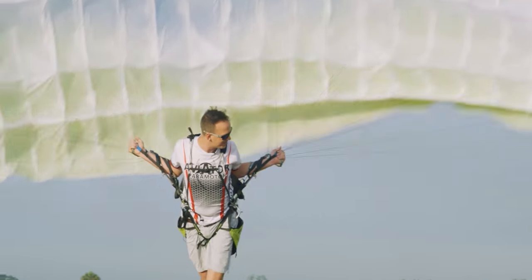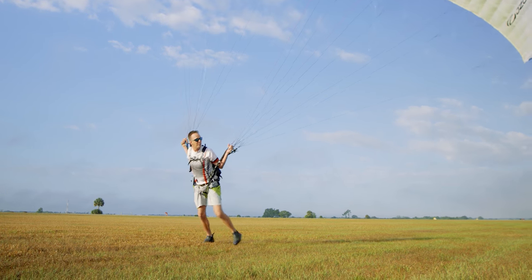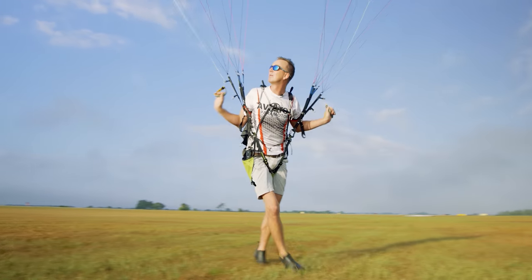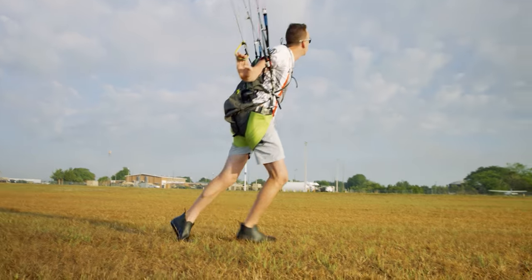Run forward. Watch that wingtip as it comes up. Keep leaning forward, keep that pressure moving forward — more speed. The wing's moving left, I'm going to move left with it. It's overhead. I'm releasing the A's and moving my hands down to control position, and now I'm going to add a little more speed.